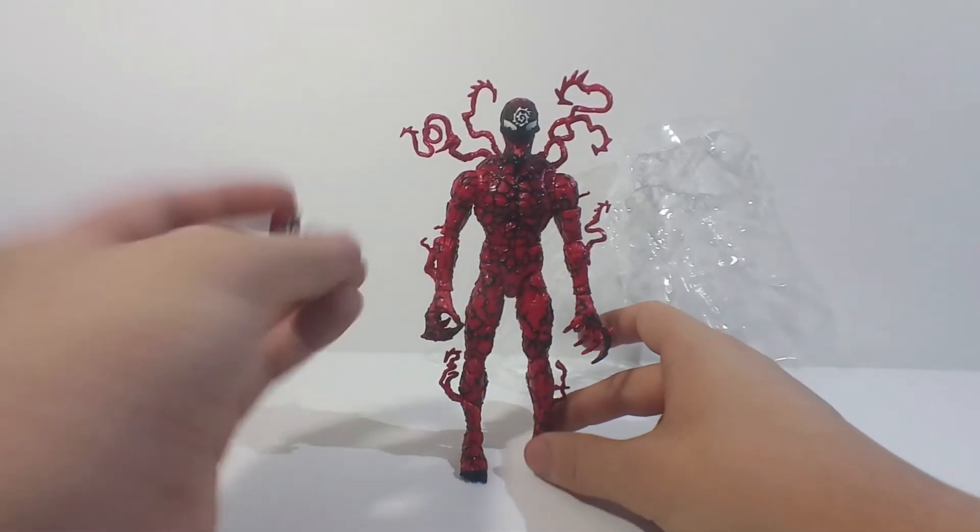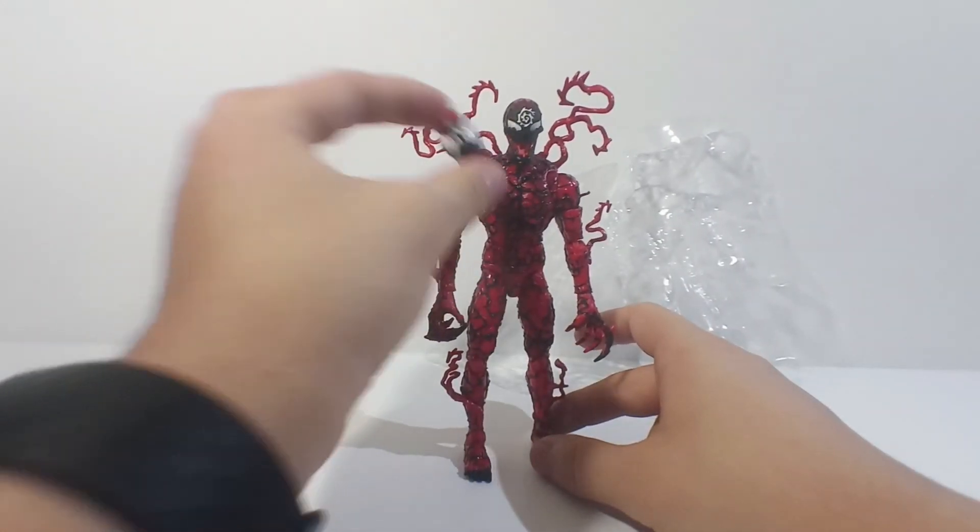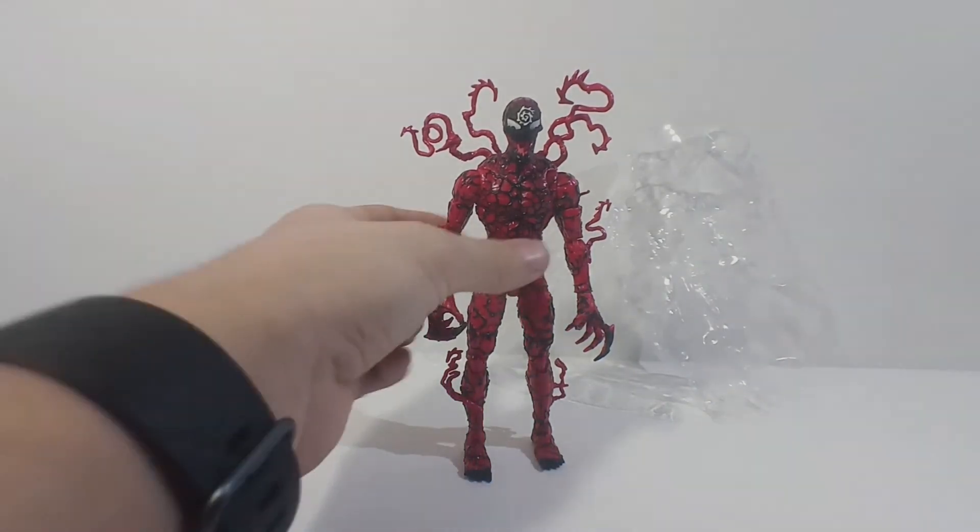The only ones I wanted were the Venom, the Carnage, and the Phage — and this is for the Carnage. Let me know what you think about this figure in the comments, and I will see you guys in the next review.